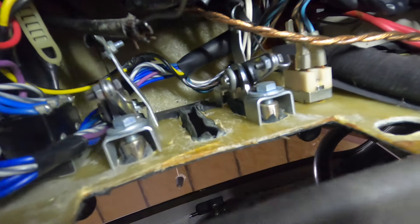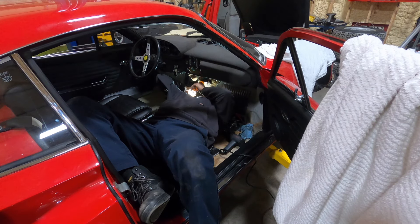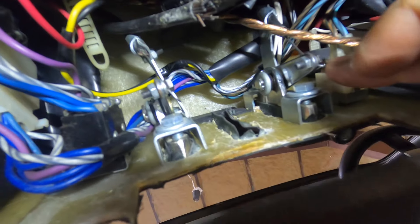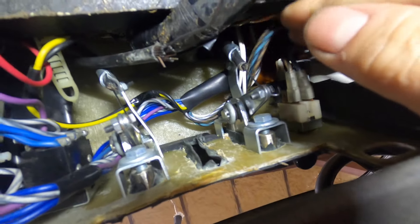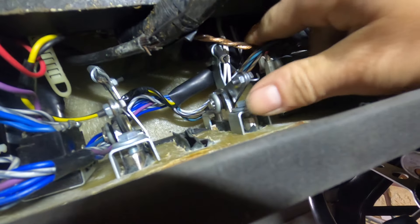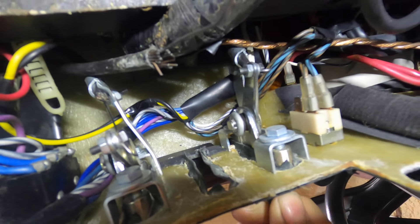I'll stick my head up underneath here and show you what I've got going on. You can see the two side ones here. I had to replace both of these cables because they were kind of seized and rusty. This cable here moves nice and smoothly - that's the control cable for the left side defroster. Because I'm looking up underneath, everything's backwards - this is the control cable for the right side, which changes from defroster to regular heat.